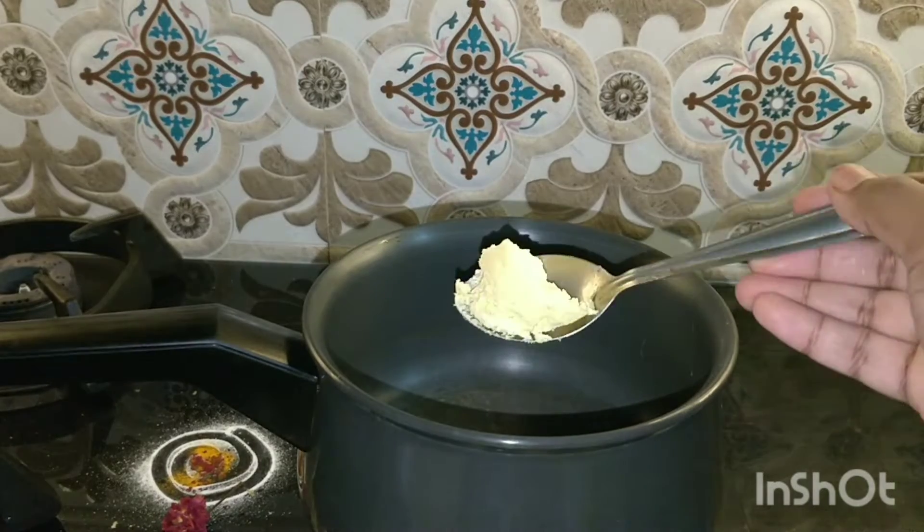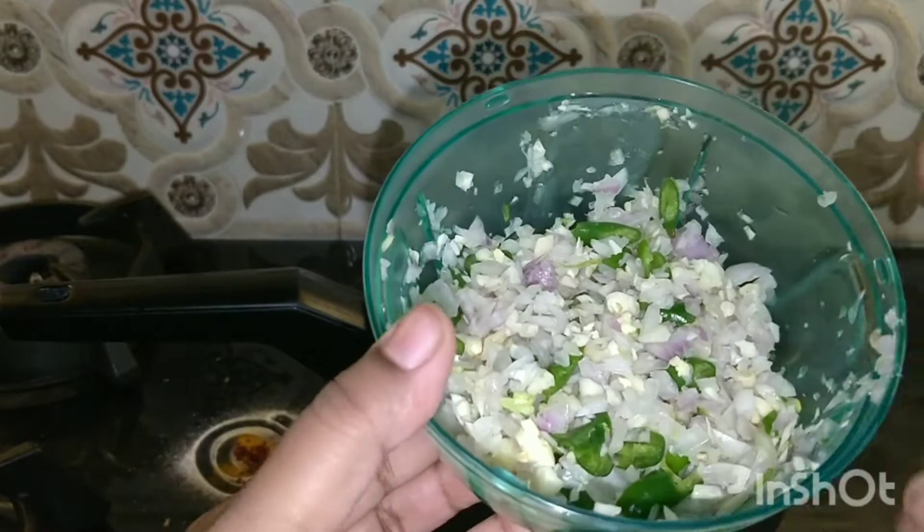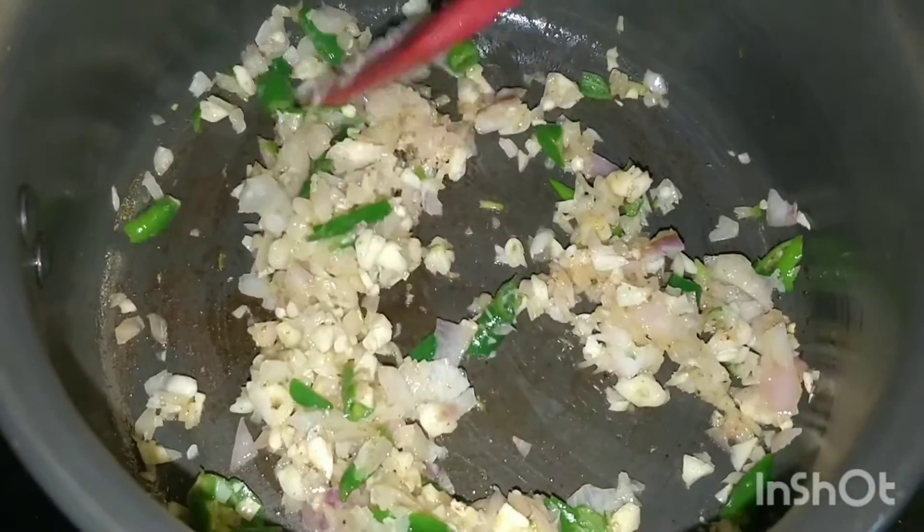First we will start preparing the filling. In a pan I have taken 1 tbsp of butter. Once it melts, add chopped garlic, onions, and green chillies. I have taken everything in a manual chopper and chopped them well.